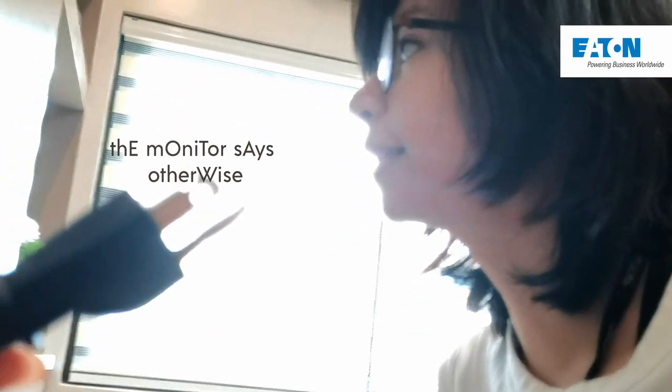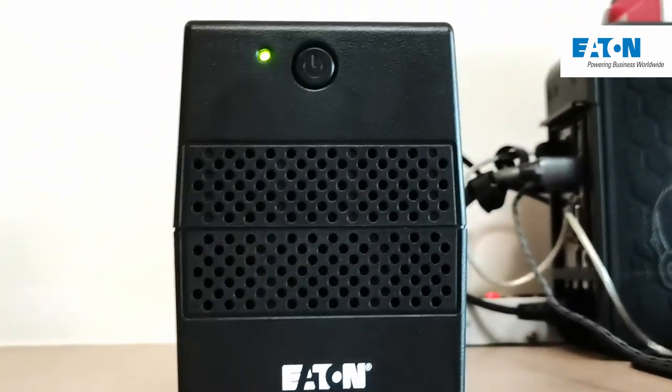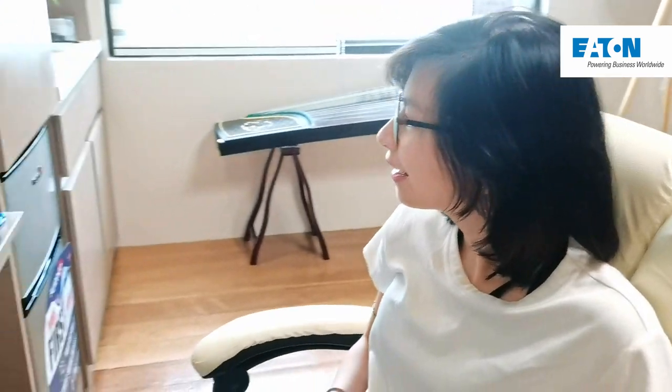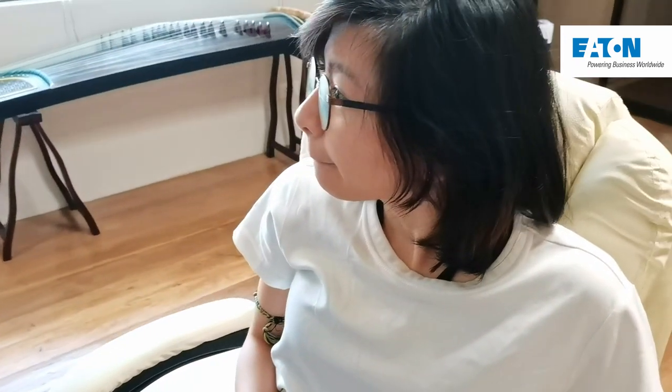The monitor says otherwise — it's still on! So you guys can see that it really works. You just have to make sure you charge it first. And yes, it does function exactly as I thought it would.